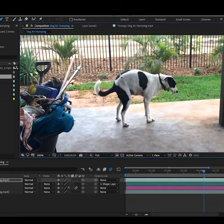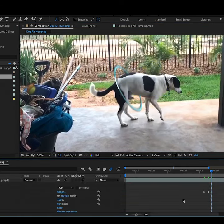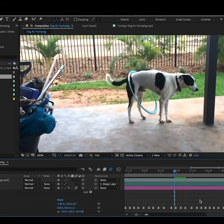Lastly, I duplicated the dog's layer and brought it to the very top and used it to create a mask so it looks like he's going through the hula hoop. This required more keyframes and was excruciating as well.